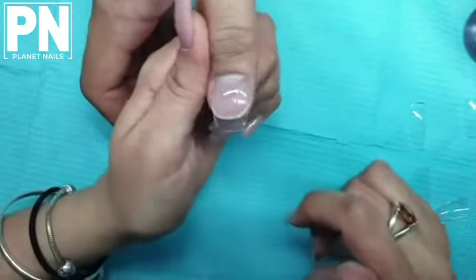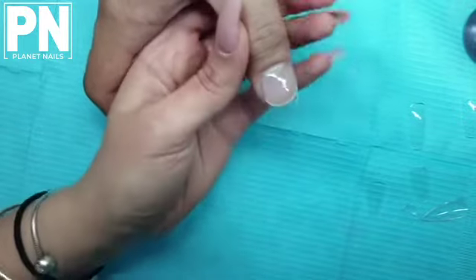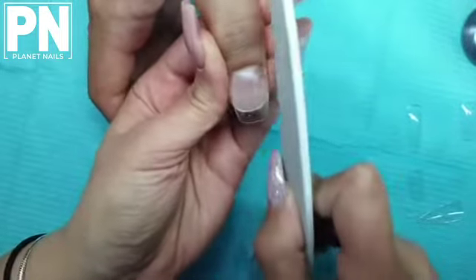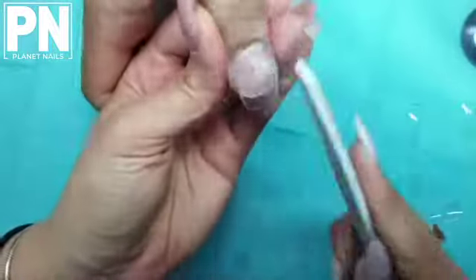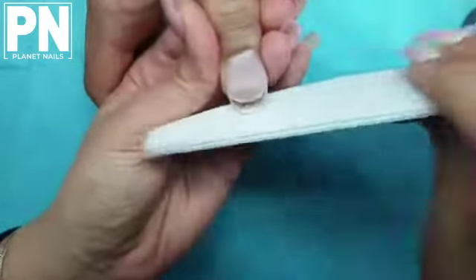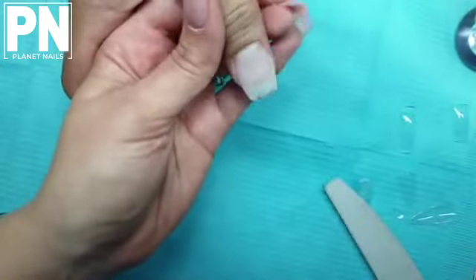Once you've done your second coat, cure that for a full 60 seconds in your lamp. After curing, if you need to adjust any shape, remove your tacky layer and then file and shape the way you would with any of your normal enhancements. Go in and adjust your apex height if you need to, making sure your lateral structure is nice and straight.